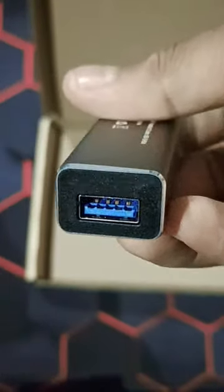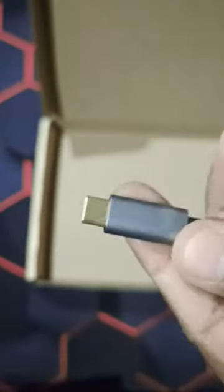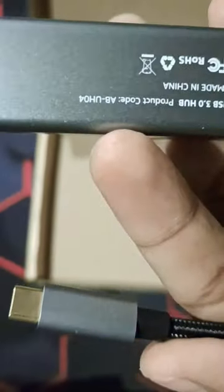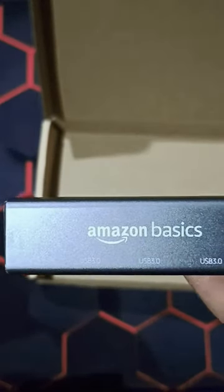You can see it has nine pins and all four ports are USB 3.0. Here we have Type-C, so it's a Type-C to four-port USB 3 hub. It's an Amazon Basics device and you can see the branding. Hope you like it.